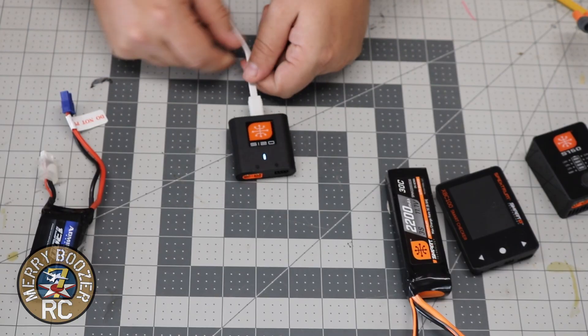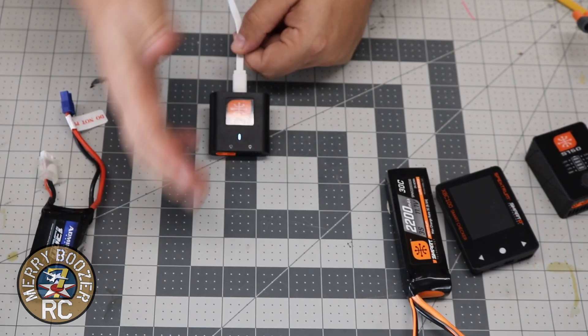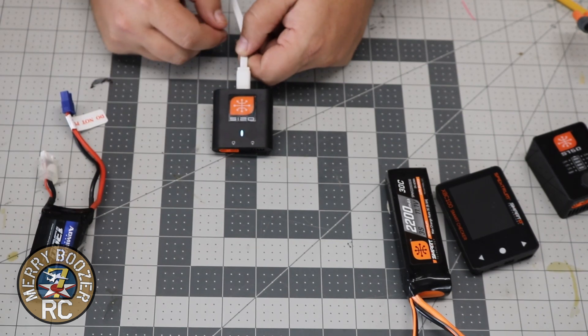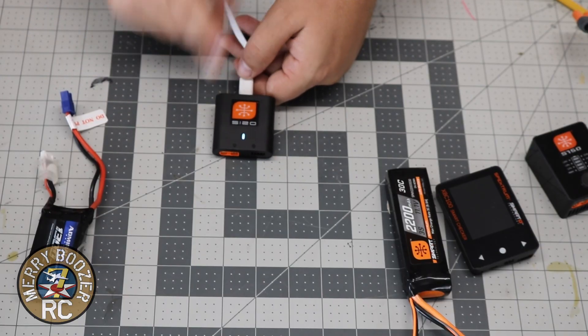The only other thing to mention: if you ever get a red light, that means there is an abnormal charging issue. Unhook your battery — there's something wrong. Whether you have a dead cell or whatever, red is dead on this charger. That means you've got a bad battery.